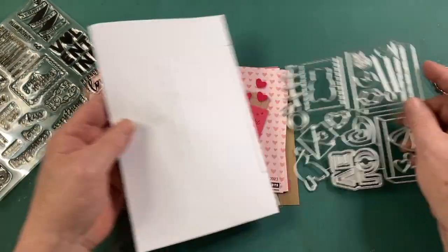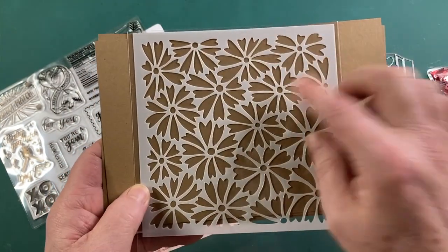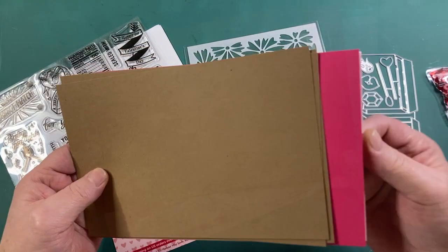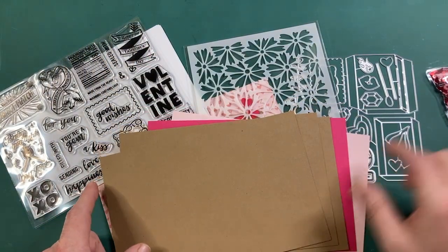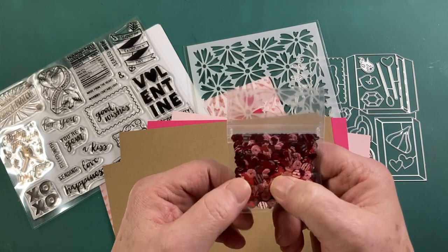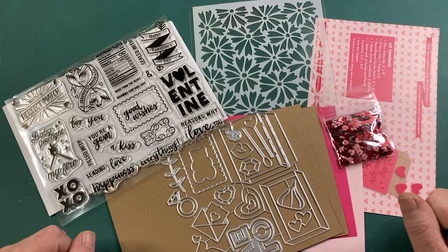That's our die set this month. We also get this heart-shaped daisies stencil — all the petals are heart-shaped. We get one sheet each of azalea and peony cardstock, then three sheets of craft cardstock. To finish everything off, we get a package of love mix sequins — patterned sequins with little stripes in silver, red, and white. A nice little embellishment. So that's everything in our kit this month. Happy Valentine's Day — let's make some valentines.